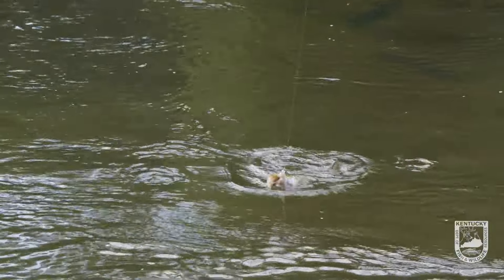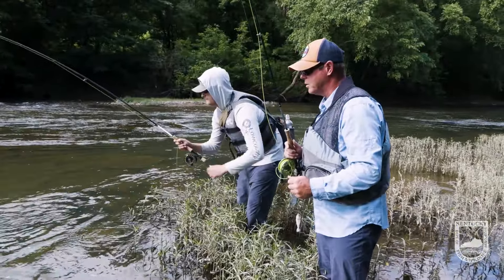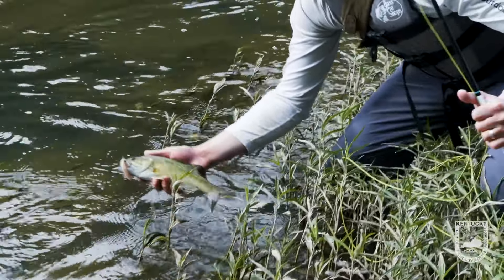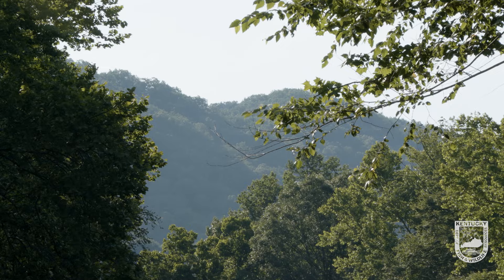Oh, you already got one! Look up — this is a decent little fish. You're talking about a 13, 14 inch fish, right off the bat. That was fantastic. Can't imagine a better way to start. Good stuff.